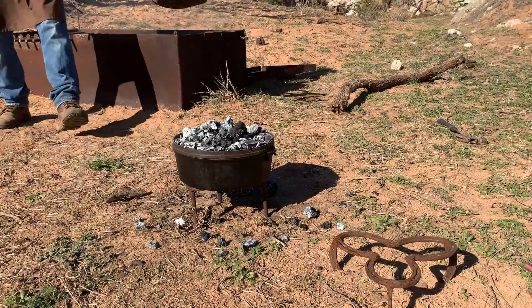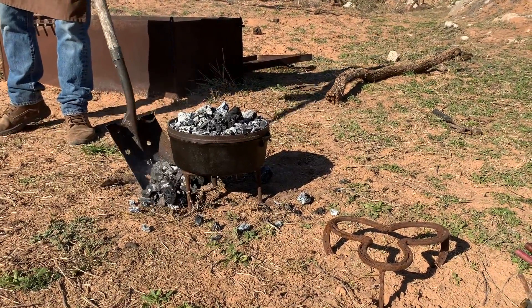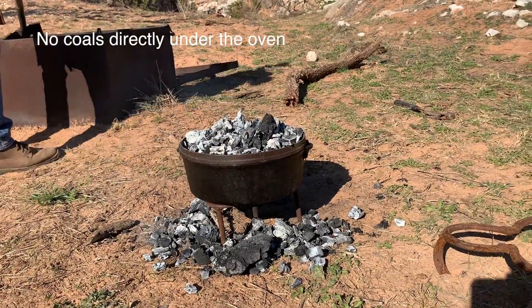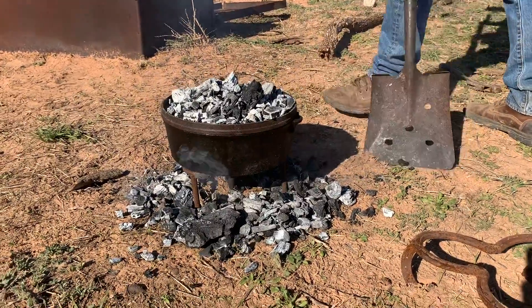You see me load the bottom up pretty heavy and the top up pretty heavy. Now I'm on top of a tall trivet, and we do got some breeze today so we're going to have to rotate to even this out. If you ain't got a trivet, set this down and put your coals about that far away from the bottom of that oven and pretty light. You can still go pretty heavy on top.